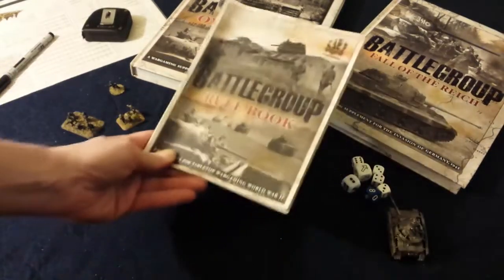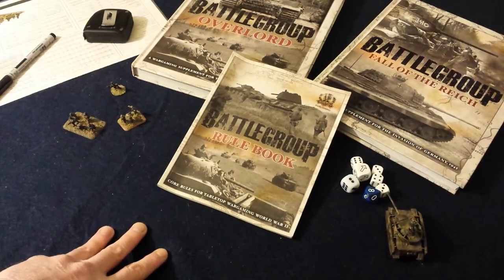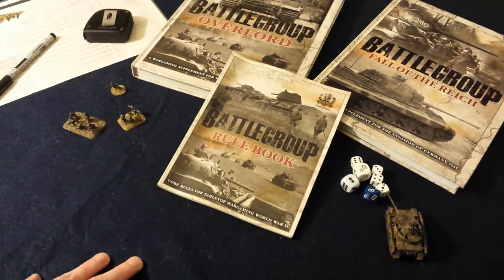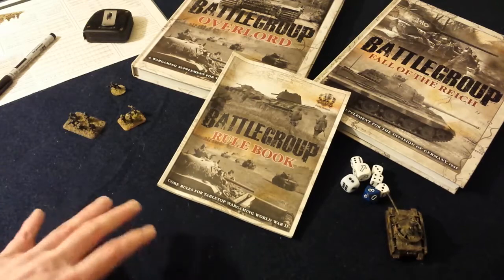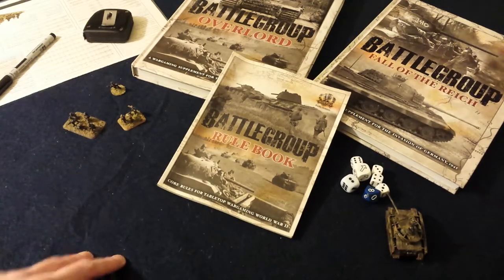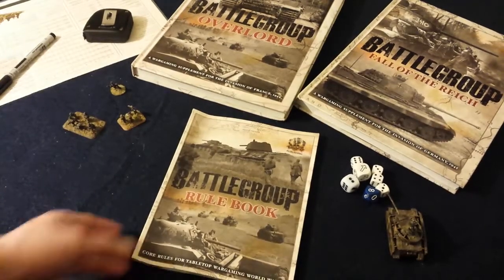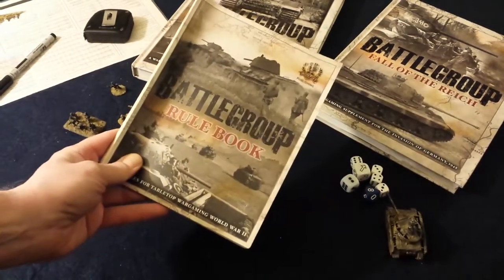The Battlegroup Kursk campaign book actually comes with the rules included in the book. So if you're interested in Eastern Front battles, you could pick up that hardback with the rules in it, which is nice. Otherwise, you're looking at this — the mini rulebook.